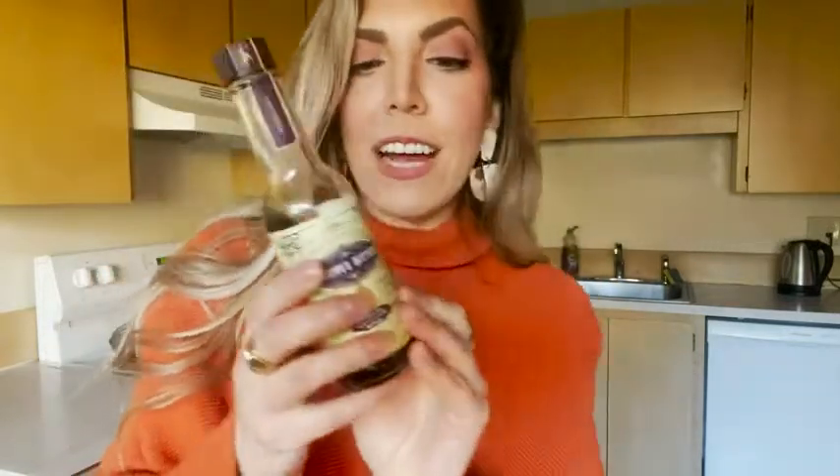This bitters is actually made with organic lavender, organic herbs and spices, a little bit of alcohol and distilled water, but it is not an alcoholic beverage. It is amazing.